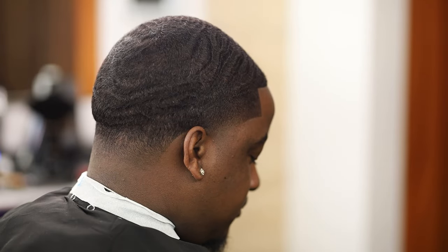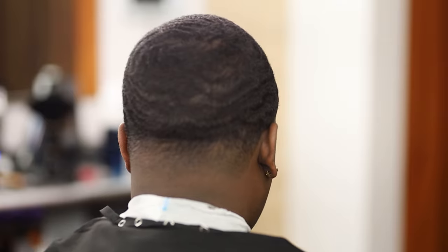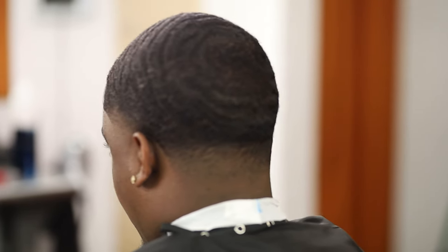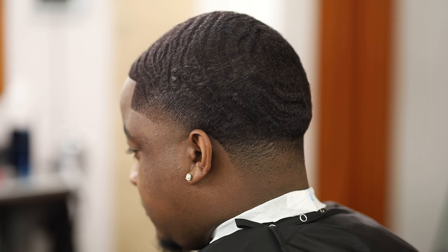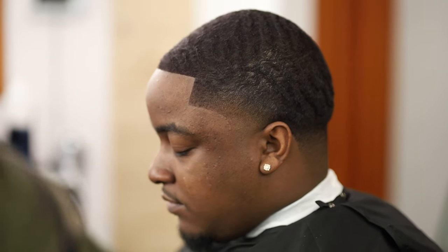As y'all can see, we got them looking good. If you're in the Atlanta area and you want one of these, or if you want to know how to do one of these, hit me up, get in touch with me. You can see that back taper is clean, it's popping. The front taper, the front line is popping. Yeah man, it's quality at another level, so y'all need to get with it.